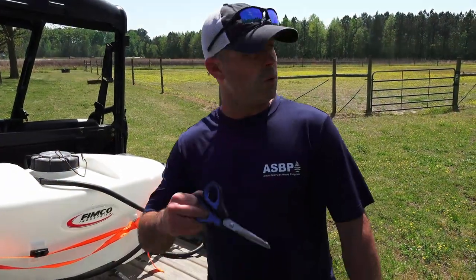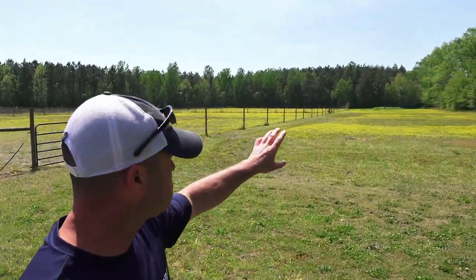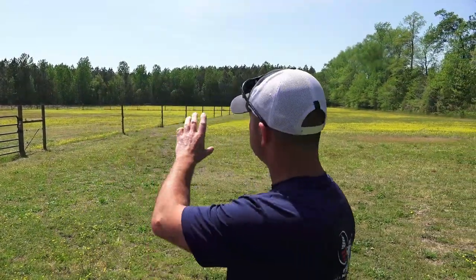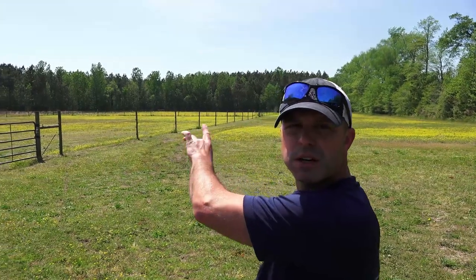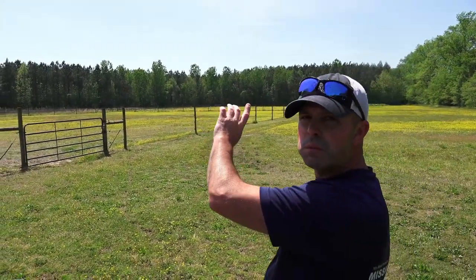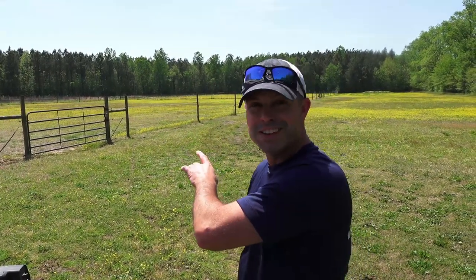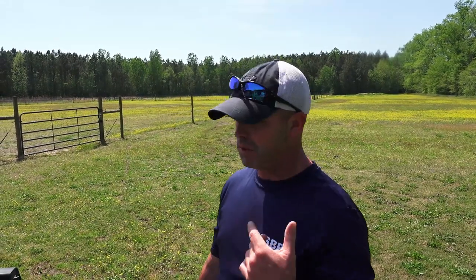We'll spray the plots down today — the backyard plot, the back pasture, and a little patch we already bush hogged. Then we'll go over to the broom straw field and spray that down too. Getting ready to plant corn and soybeans in these two areas. First time doing that, so it'll be a new experience. First step: bush hog it down as low as you can. Next step: spray it all and kill it, and then we'll go from there.